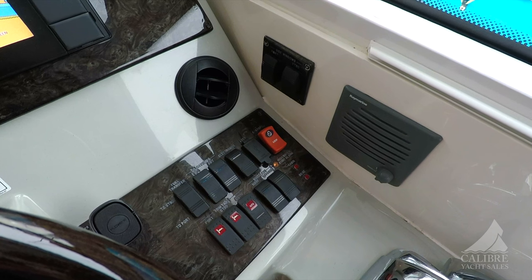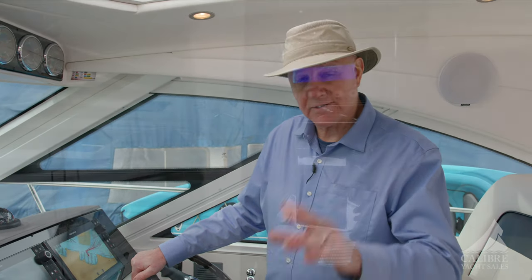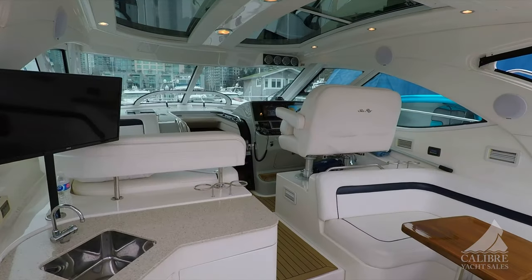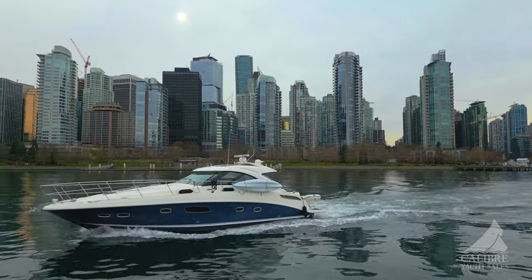Your environmental control vents are right here — both reverse air and air conditioning for this space. There are three compressors: one for below, one for this space, and one for aft as well. Just everything that you need right here, and a great Fusion sound system up here too — you're gonna love cranking the tunes.